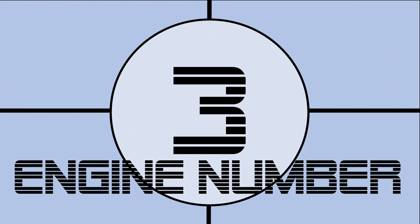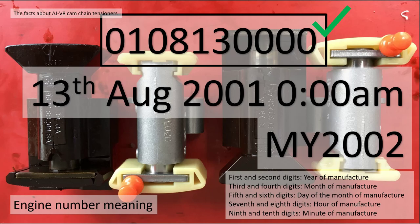Fact number three: what does that engine number mean? The engine number is not a sequential number - it's actually a date. The first and second digits are the year of manufacture, third and fourth the month, fifth and sixth the day, seventh and eighth the hour, ninth and tenth the minute. So you can find out the exact minute your engine was completed in manufacture. Quite interesting.